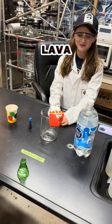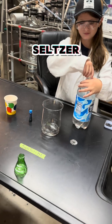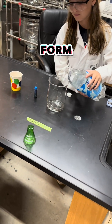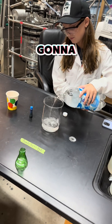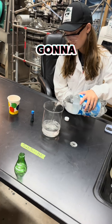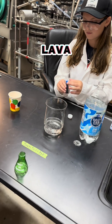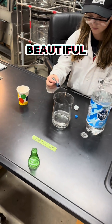So we're going to be making a popcorn lava lamp. When you have a carbonated drink, like seltzer water, if you put it in a glass, it will start to form bubbles. We're going to fill it up a little bit, then put some food coloring in to make the popcorn lava lamp even more beautiful.